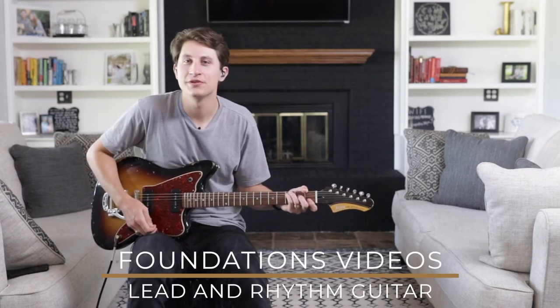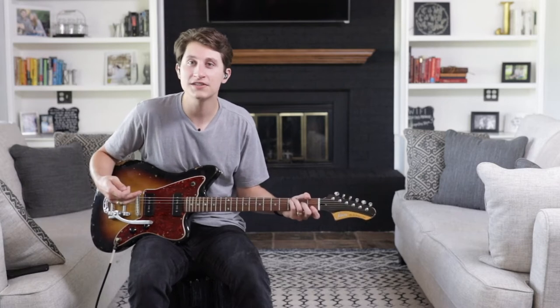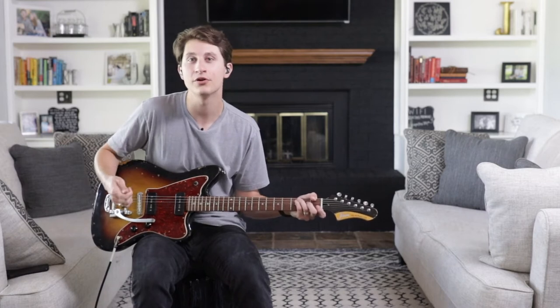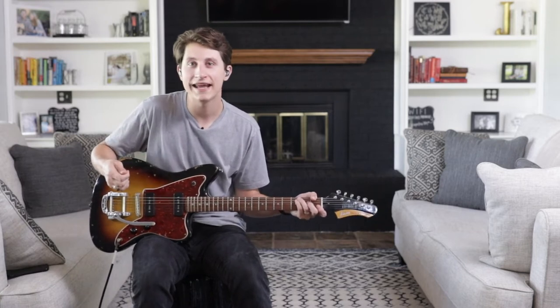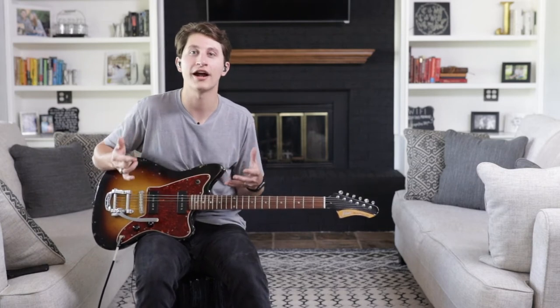Hi friends, we're here with another Foundations video where we're going to be talking about blending lead and rhythm principles on electric guitar. Most bands in our local church context don't have the luxury of having both a lead and rhythm guitar player in the same set. Oftentimes one player has to carry the weight of playing all the lead parts, all the rhythm parts, and filling in the gaps in between. We want to help you develop a hybrid approach that allows you to do all of these things well as the single guitar player in order to serve your set, your band, and your people most effectively.